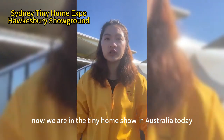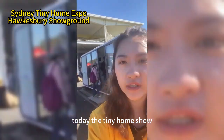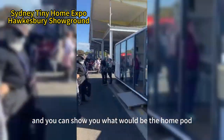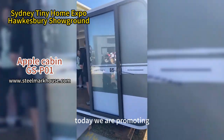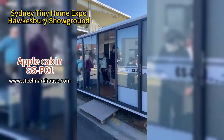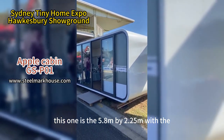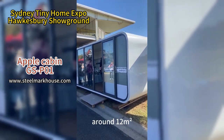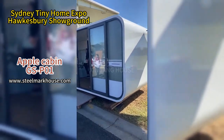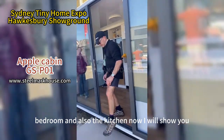Hi everyone, we are at the Tiny Home Show in Australia today. This room is very popular, and today we are promoting the GSP01. This model is 5.8 meters by 2.25 meters, around 12 square meters, and is already fully furnished inside with a bedroom and kitchen.